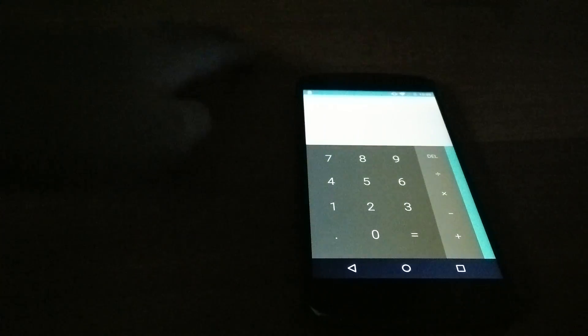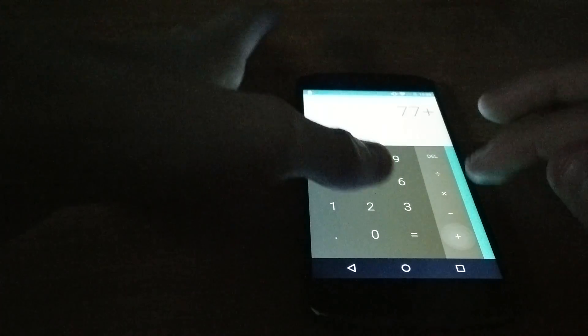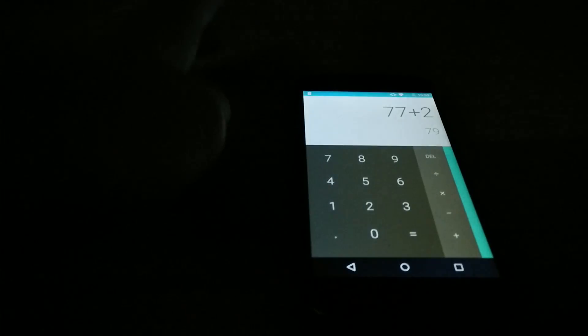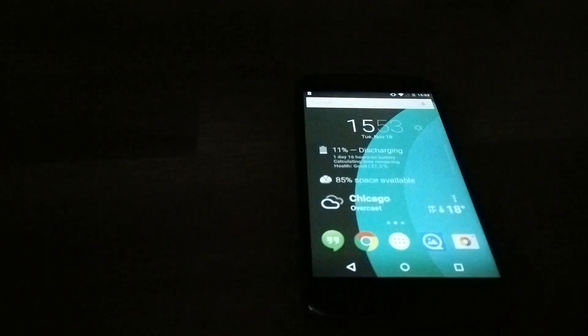Calculator — I want to show you guys something cool. If you type, say, 77 plus 2, you don't have to click the equals button anymore — it just shows the result up top. You can see 79 right there. I found that a nice touch.